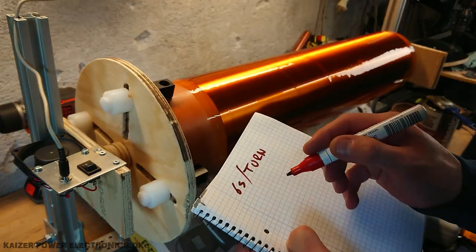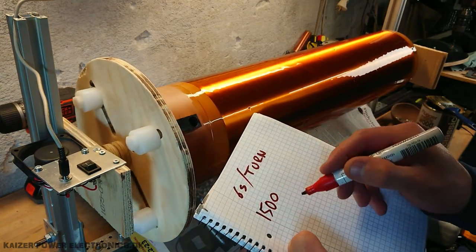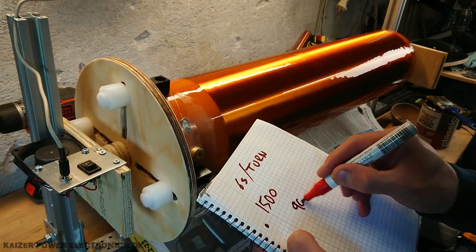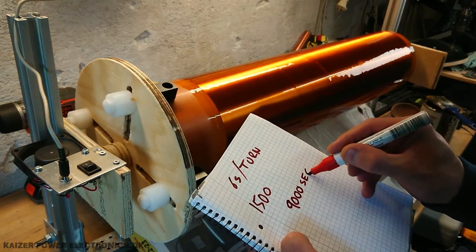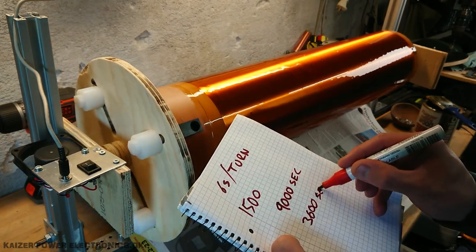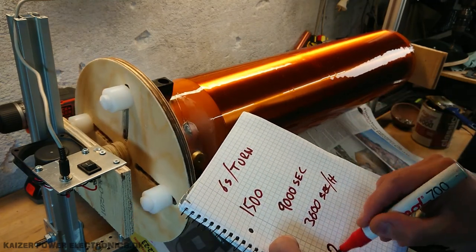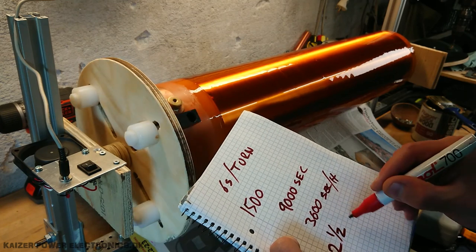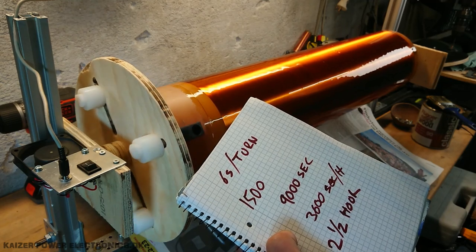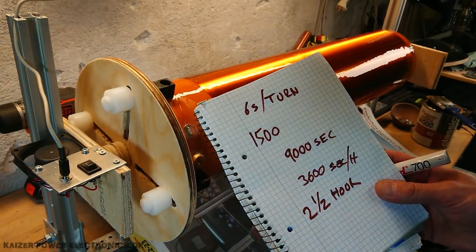And we want — let's say I think this coil has 1,500 turns, times six seconds. That's 9,000 seconds. And we have 3,600 seconds per hour. So yeah, that's close to two and a half hours at this speed to wind a coil on this, and that's a bit too slow. I think I can do that faster in some other way. So for now, this is just a varnishing setup.